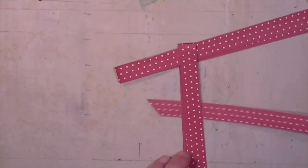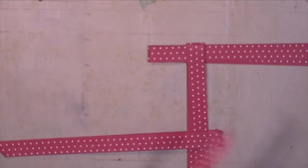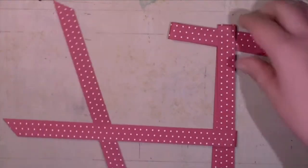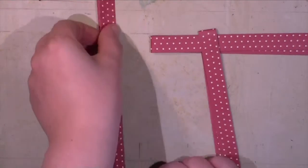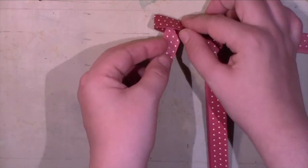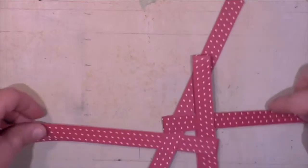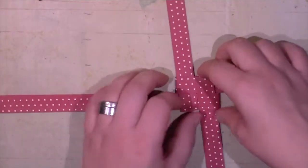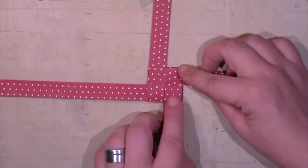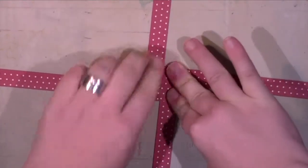I use four of those strips, cut at an angle on the end as you can see on the left-hand side of the screen. I put those four in a square where one strip is always looping the neighbor strip, so that you can pull them together and have a solid square in the middle. I align all four strips at a perfect 90-degree angle, pressing down hard to enhance the folds in the strips.